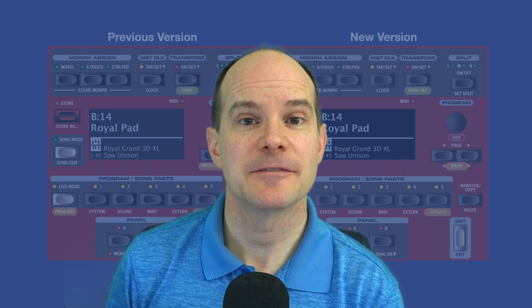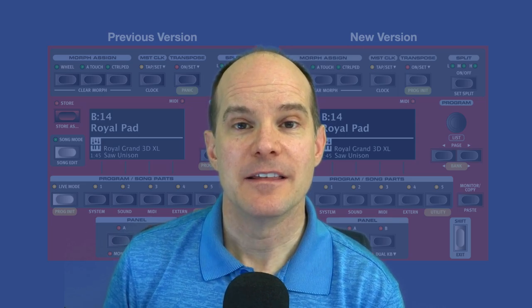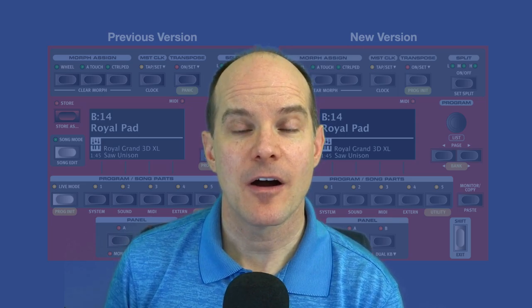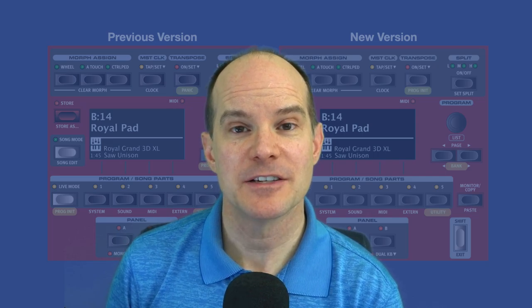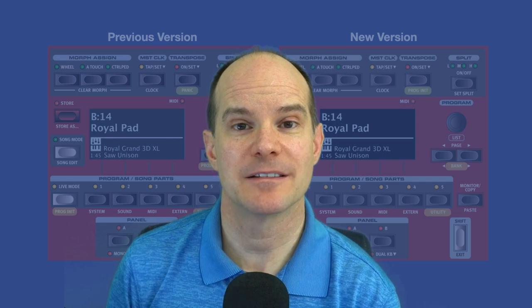They're not different in the sense of capability or overall functionality. The differences are on the hardware panel itself. The front panel has changed, some of the button assignments have changed, some of the knobs. In fact, there's one instance where a knob has been added to the panel.